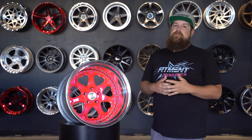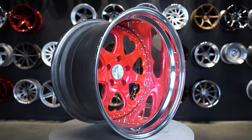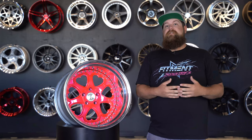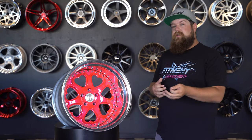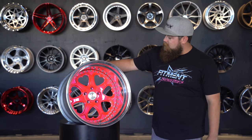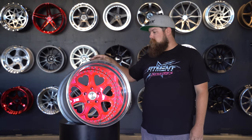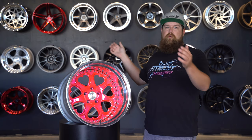Pricing for these bad boys was actually surprisingly fair for something like this, but they are very expensive. A set of four starts at $2,500. A set of staggered 18 by nine and 18 by 11 is going to be about $3,400, and some absolutely absurd 24 by 16s to max out the price is going to be about $4,000. The wheel on display here is about an 18-inch — not the $4,000 version.